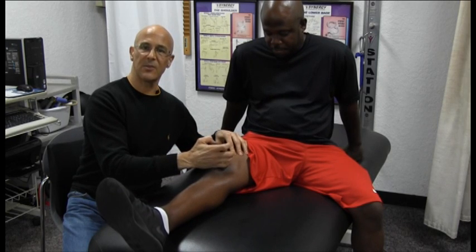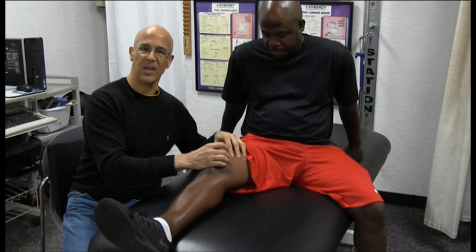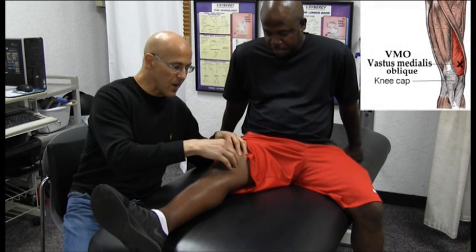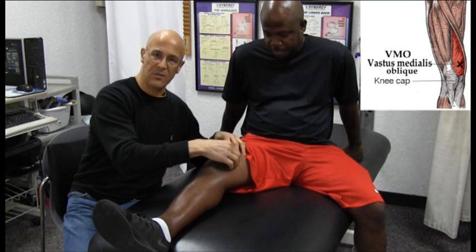You're going to contract for about two to three seconds, relax for a second, contract for two to three seconds, relax for a second. By keeping that foot laterally outward, we're actually working the inside of the vastus medialis muscle.